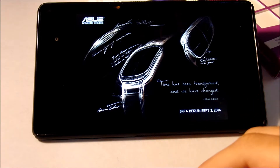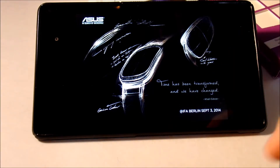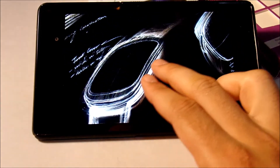Hey, what's up guys, it's Everything Tech and today I'm going to talk about a new watch that has recently been leaked by ASUS — specifically by artist Khalil Gibran from ASUS. Here are the leaked images we're seeing so far.